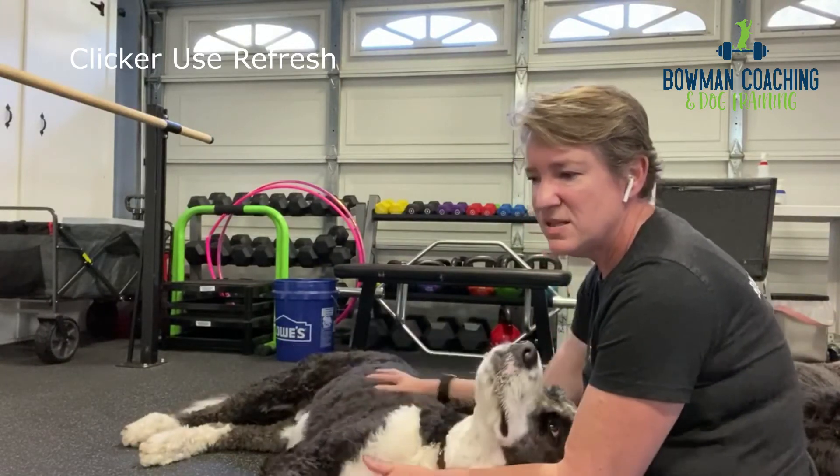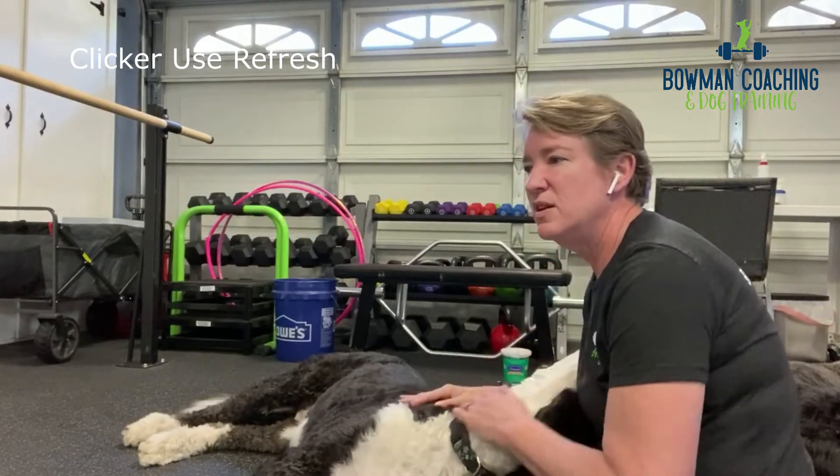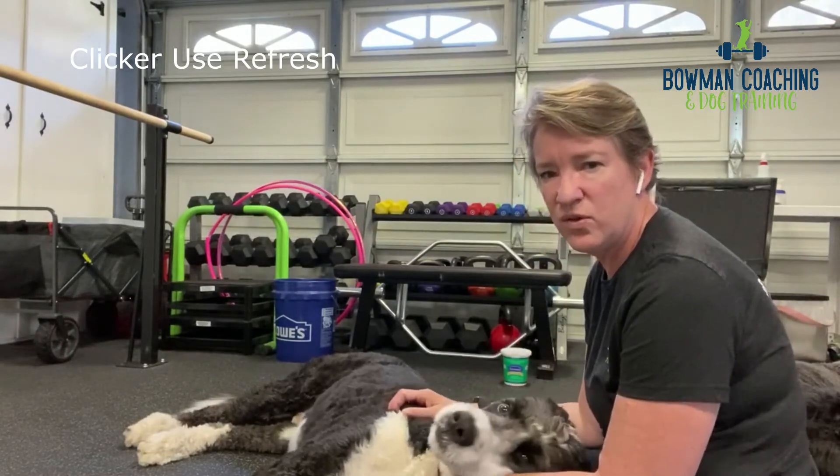'Yes' will work as a marker word — keep it positive, keep it reinforcing. And one of the other questions I've had recently is: do we have to use a clicker forever? No.